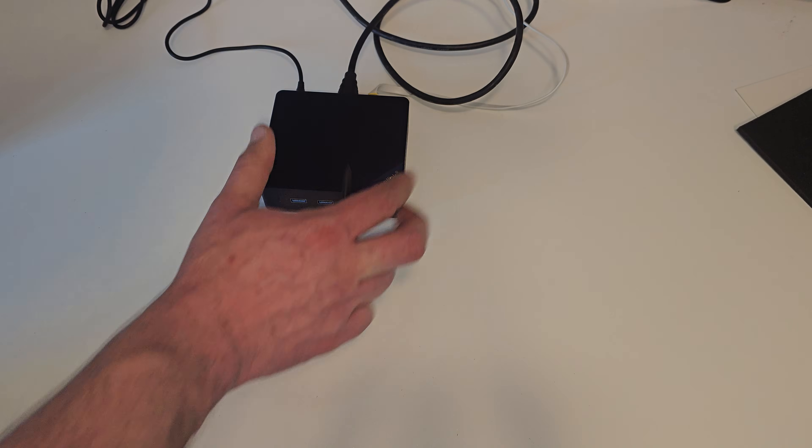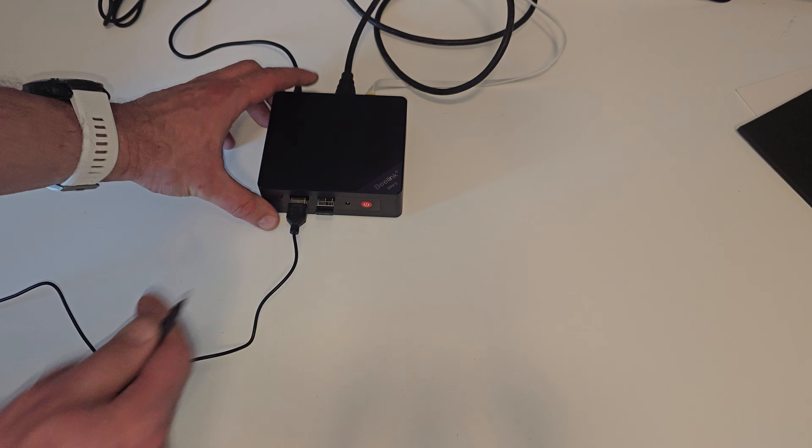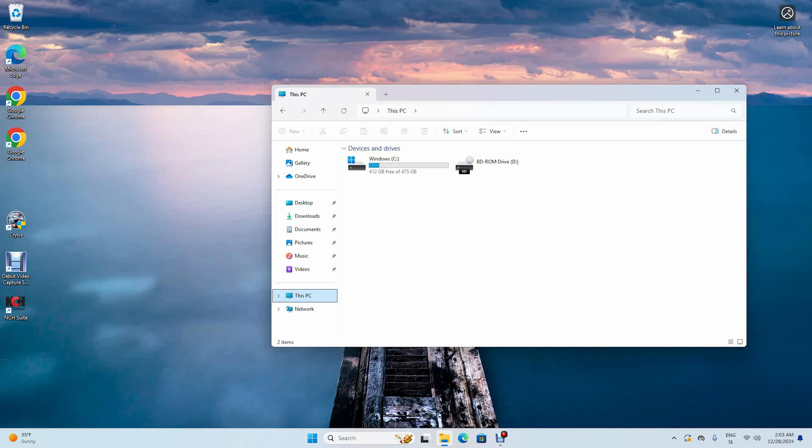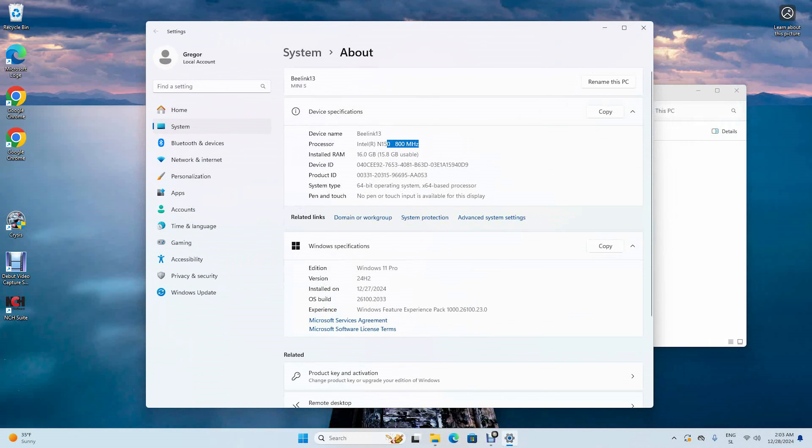Let's connect it and power everything up. Let's check the system properties. As you can see, it has the Intel N150 processor, 16 GB of RAM, and Windows 11 pre-installed.